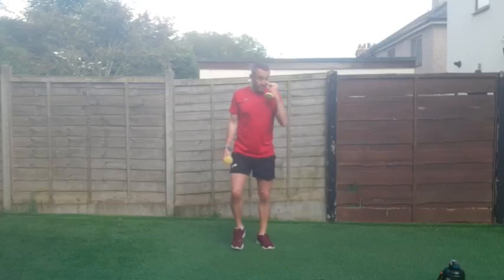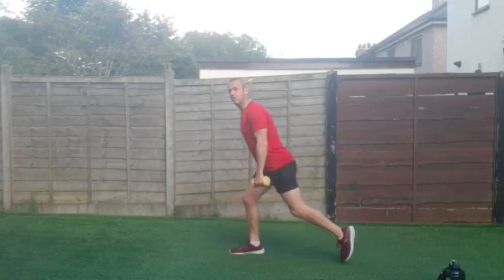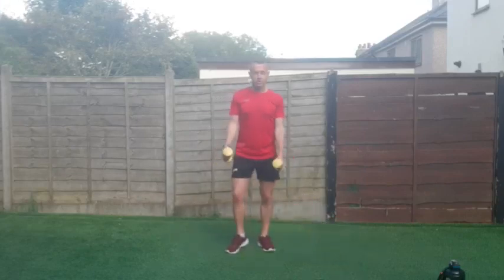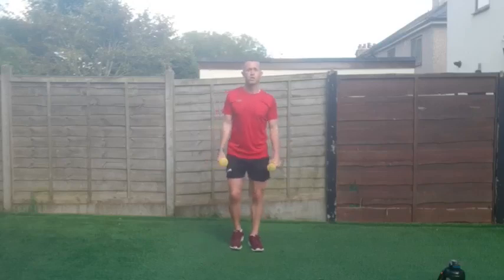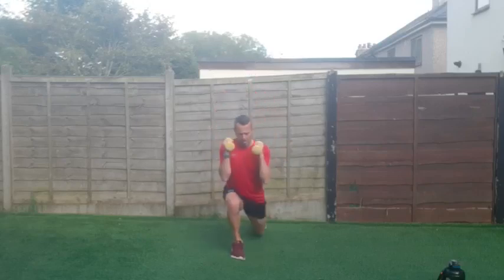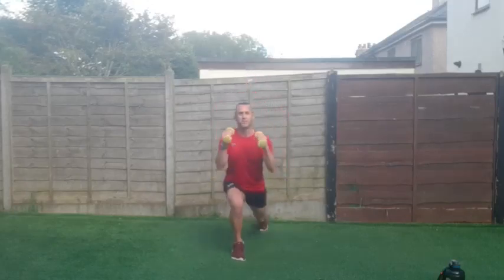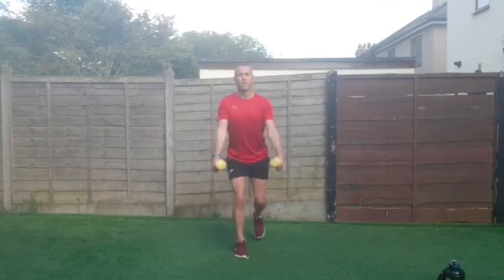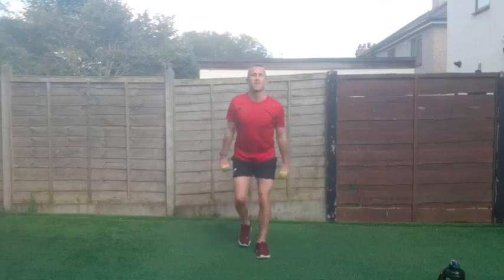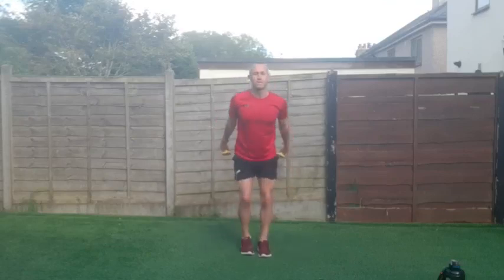We're in with the reverse lunge and hammer curls — stepping back, back knee as low as possible, and bringing the hands up and down. Three, two, one, let's go! Alternating side to side — really keep that core engaged. Step back, get that knee as low as possible without touching the floor. You're doing absolutely amazing, let's keep pushing.